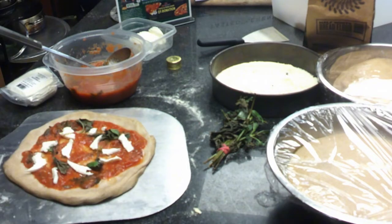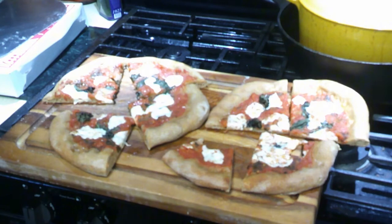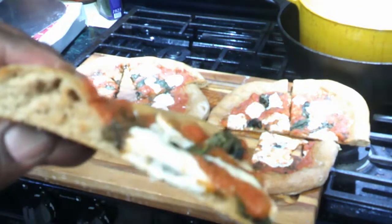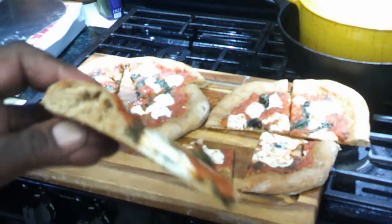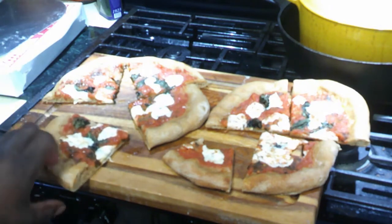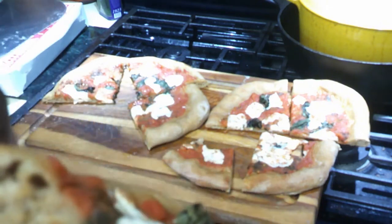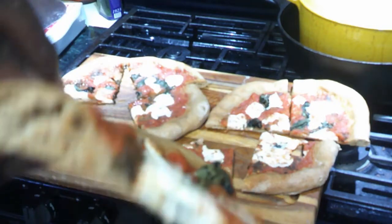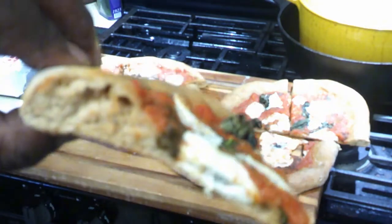You want to add Pecorino Romano? Go right ahead — I do not. I keep it as classic as possible. The more air that you push towards the edge, the more you have a greater cell structure on your cornicione — the edge of the Neapolitan pizza. I'm doing these really quick, but the more time you take to develop that cell structure on the edge, the better your Neapolitan pizza is going to be.